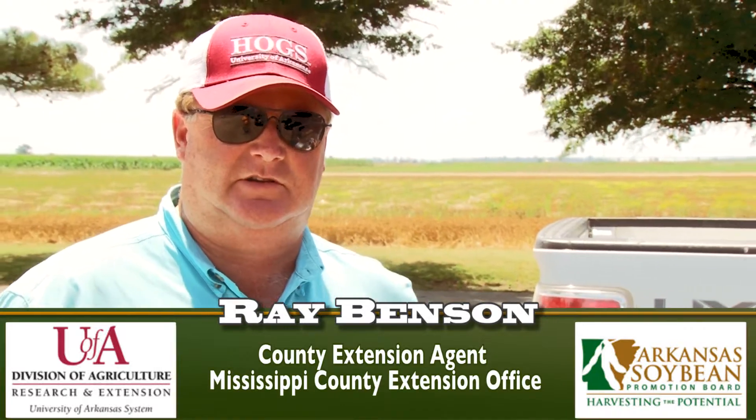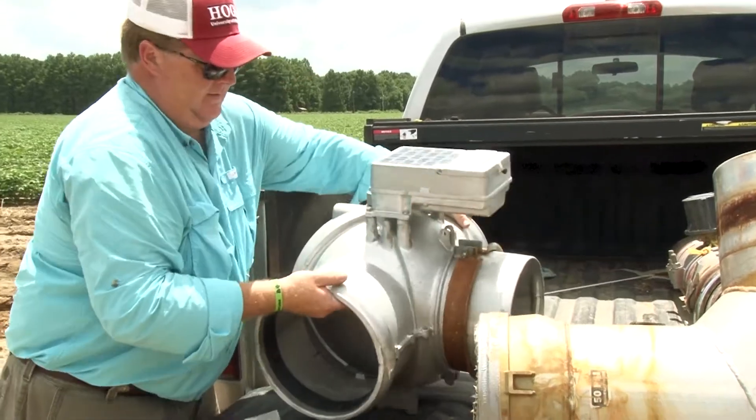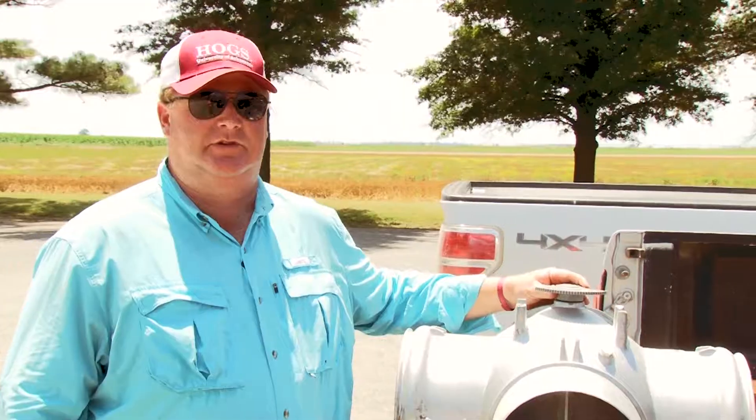I'm Ray Benson with the University of Arkansas Division of Agriculture. I work with the Mississippi County Extension Service. Today we're going to set up a surge valve demonstration on a producer's field in Osceola.